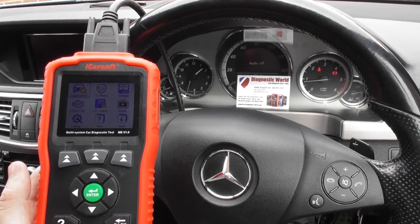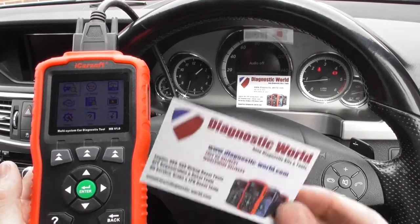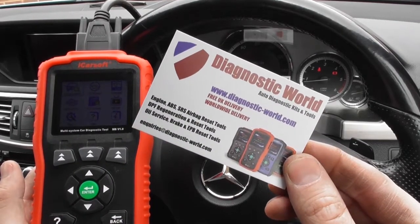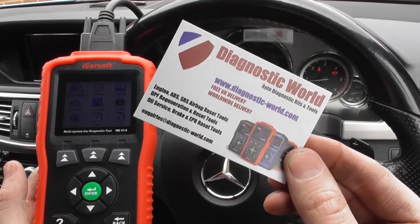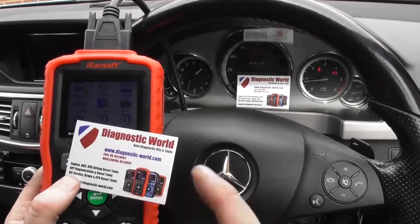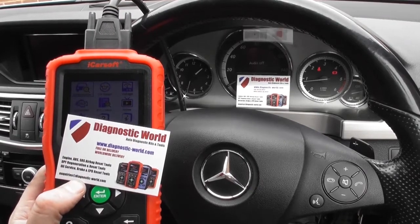It's all thanks to the iCarSoft MB version 1.0 — it's a great little kit. It will diagnose many other systems as well: engines, airbags, ABS, transmission, parking sensors, air conditioning — you name it, it will do it. It's available at Diagnostic World, www.diagnostic-world.com. Thanks for watching this video, I hope it's been helpful, and if you have any questions about this kit please contact us on the website.